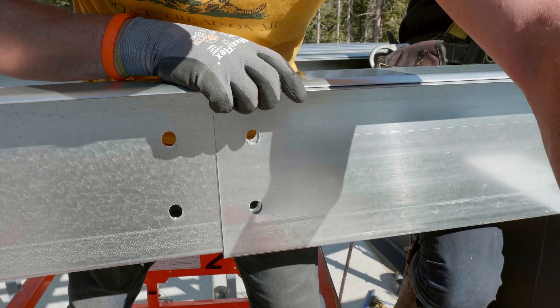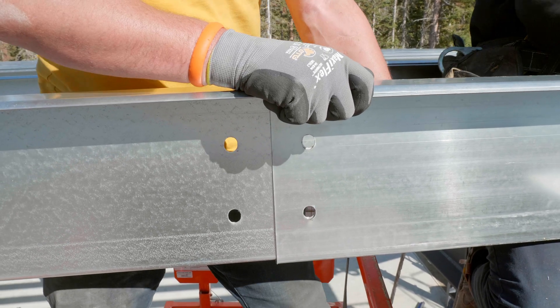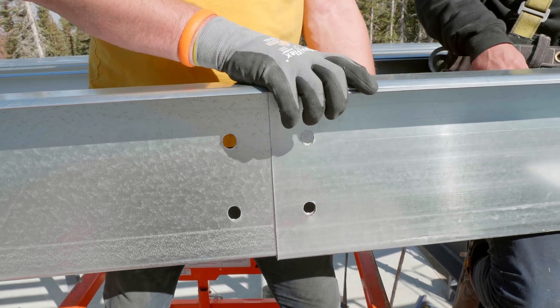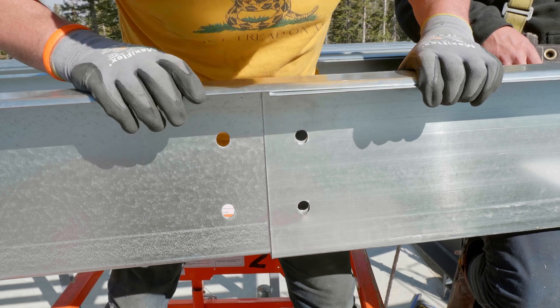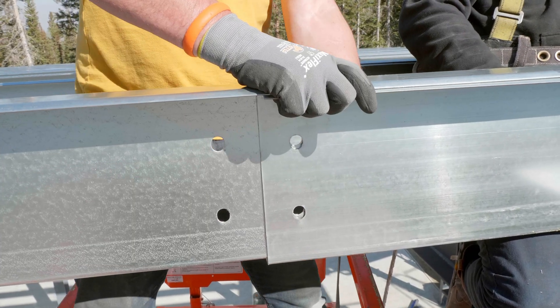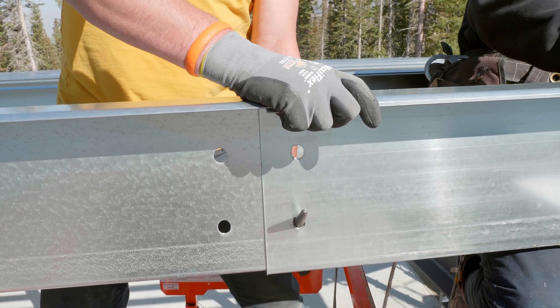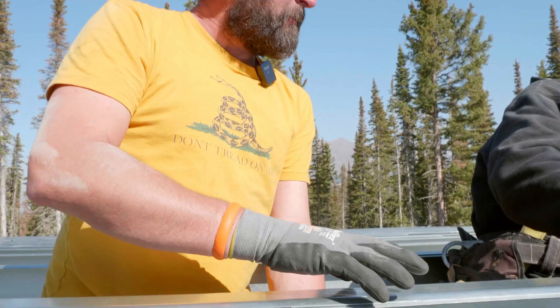All right, and now you can let the spud go. Now without any spud, all of our holes here are lined up a lot better. We're still going to have to do a little bit of spud work just to get it set down — you can't see it from that side.